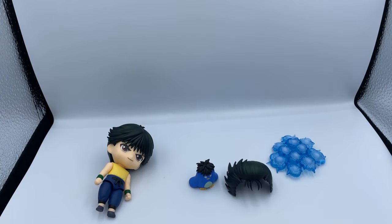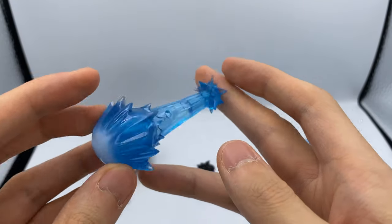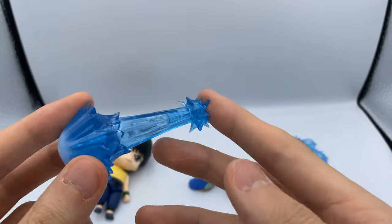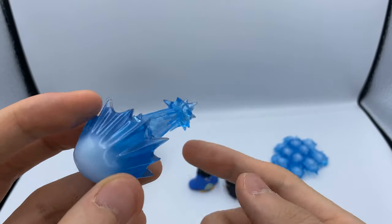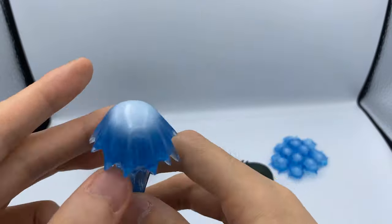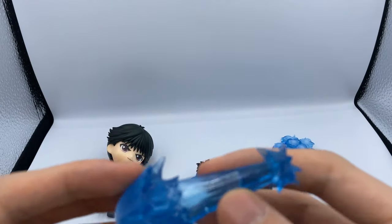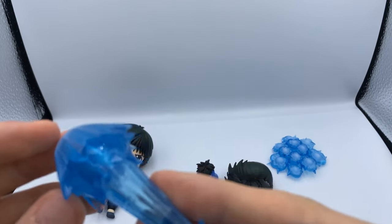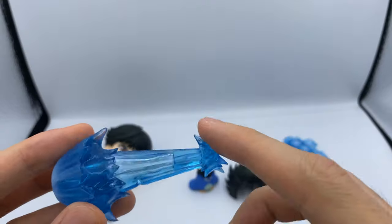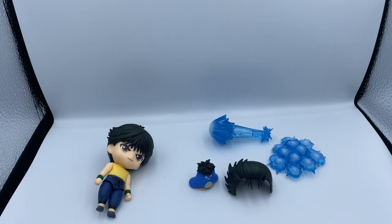You also get the ray gun effect, so this is him shooting the ray gun. If you're an SHF collector you can use this kind of as a mini Kamehameha blast. It looks pretty nice — I quite like this. I think I like this more than the SHF Figure Arts ones. So that's for the first blister.